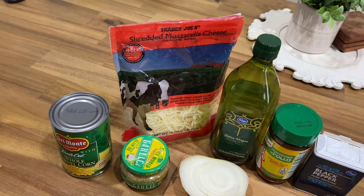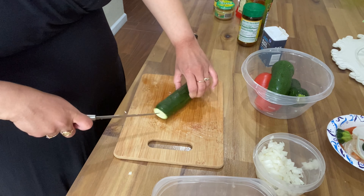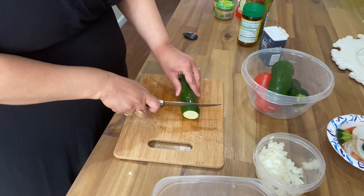Now I'm going to cut my zucchini. I cut both ends off, then I cut it in half, then I cut again so my zucchinis look like half a moon. You don't want them thick because you want them to cook fast. And of course all my vegetables are washed.